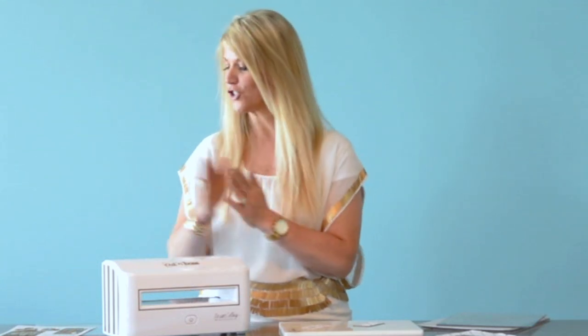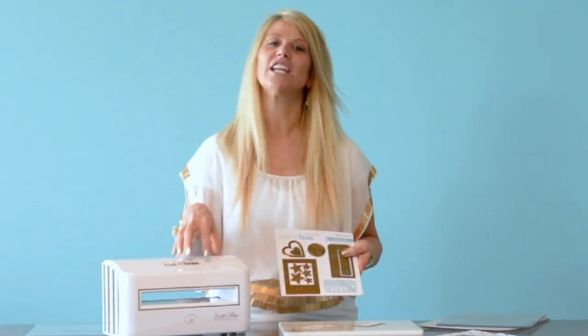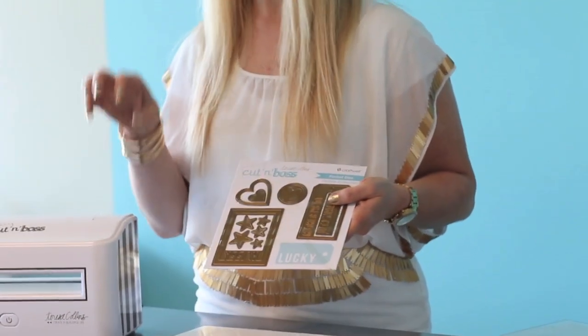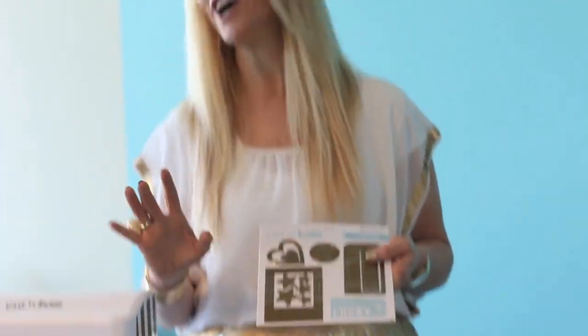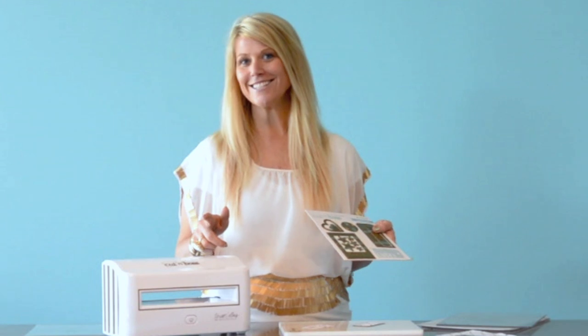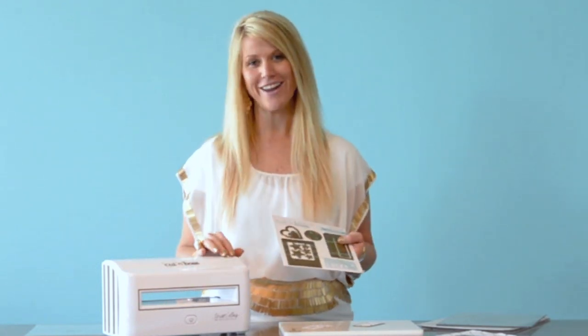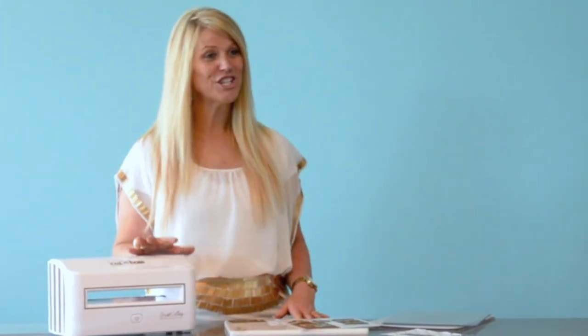Remember, you're getting seven embossing folders, my brand new exclusive die set, the machine, and all the platforms you need. I'm telling you, you're not going to find deals like this, so don't hesitate. You are going to want this machine — it's going to change the way you create. You can get the machine, embossing folders, die cuts, everything you need to be creative, right at scrapbooksteals.com.